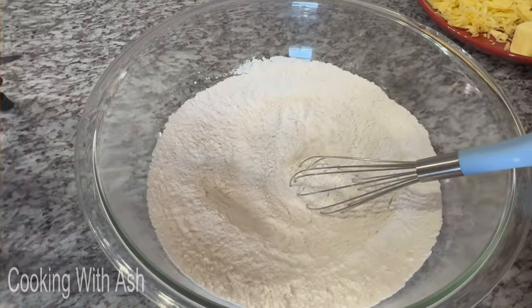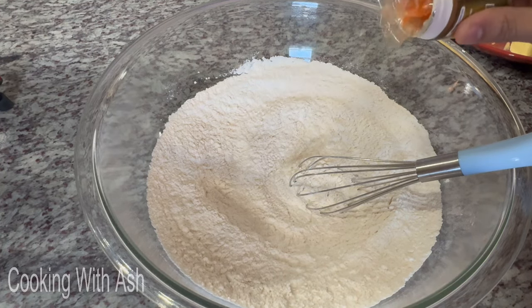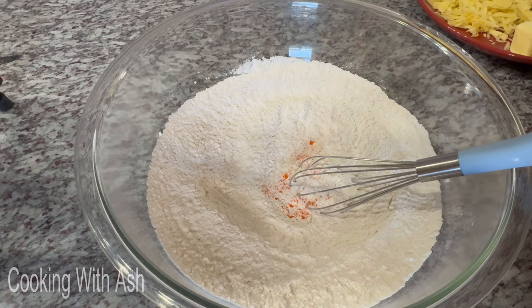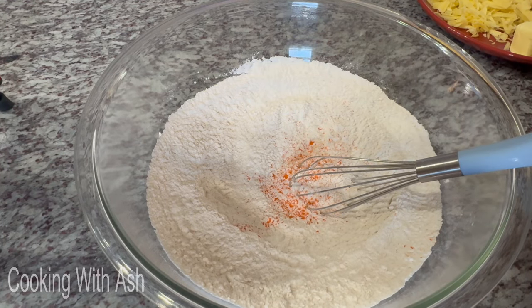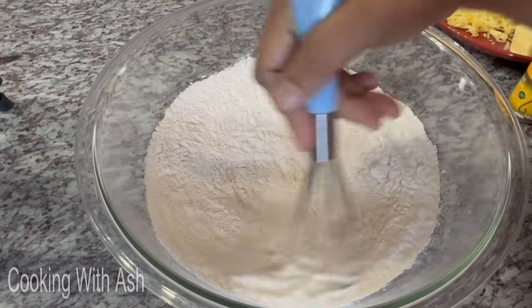This next step is not necessary, but I love to give the scones a nice vibrant color. Since I'm using extra sharp cheddar cheese — more of a pale color — I'm going to add just a tiny pinch of food coloring, optional. Give it a mix so everything blends nicely into the flour.